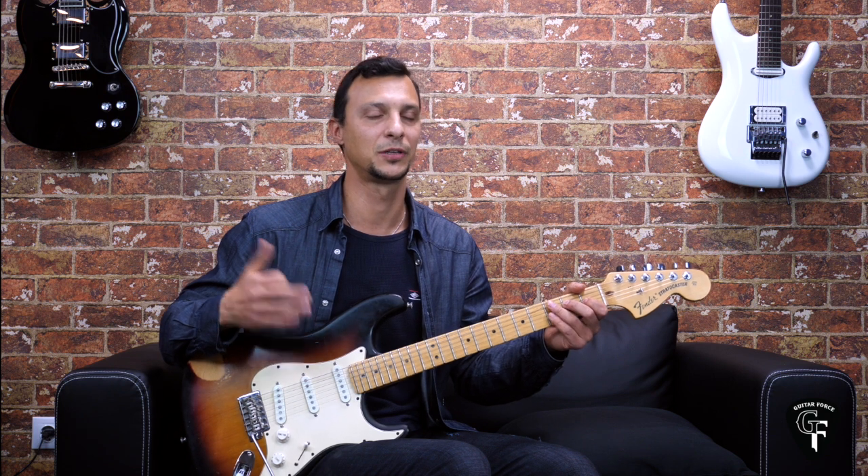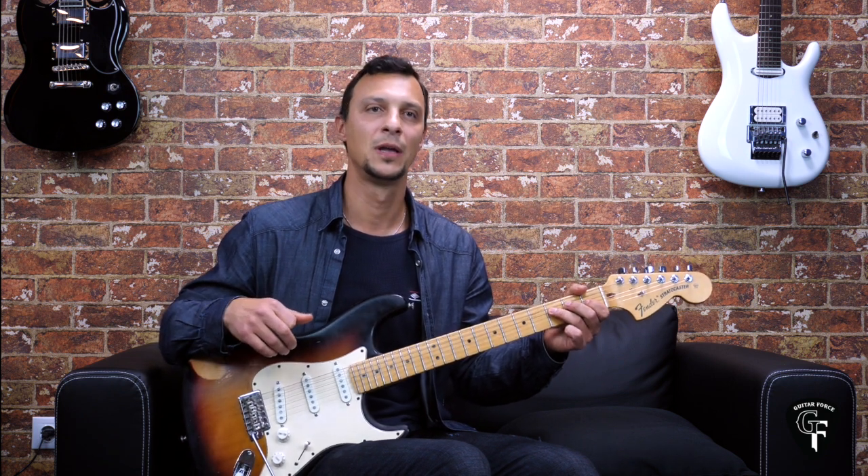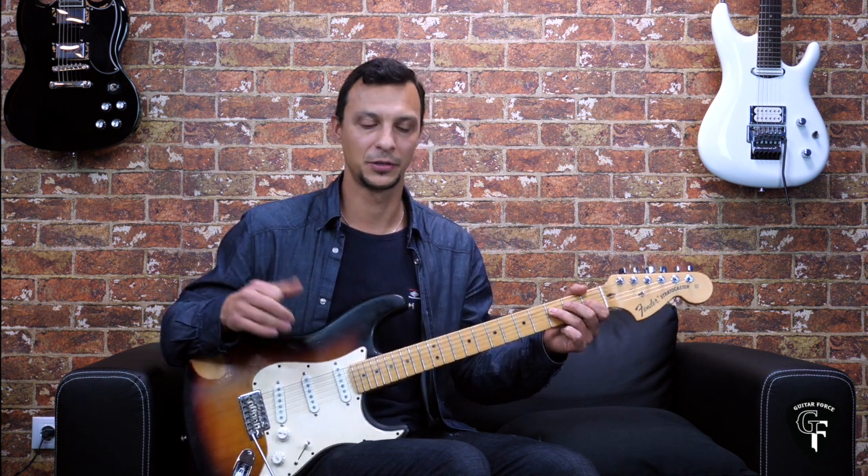The course focuses on developing the technique of guitar players such as Jimi Hendrix, Stevie Ray Vaughan, Gary Moore, Angus Young, Tony Iommi, and many, many others.